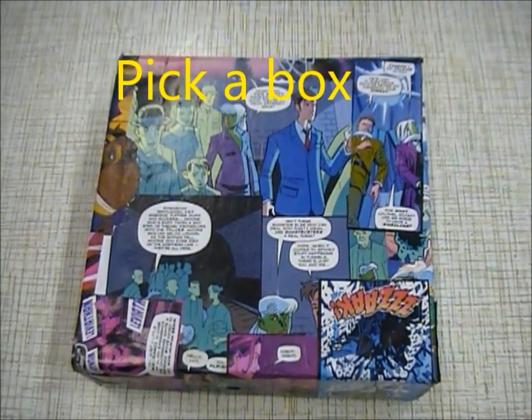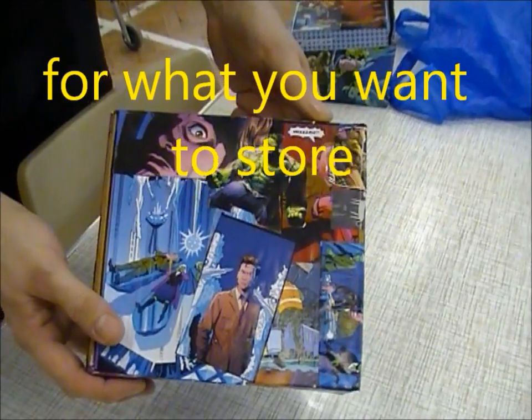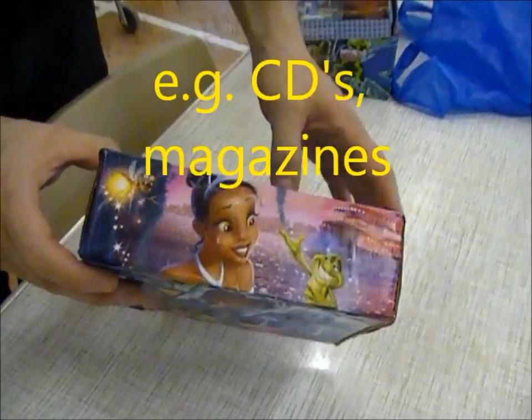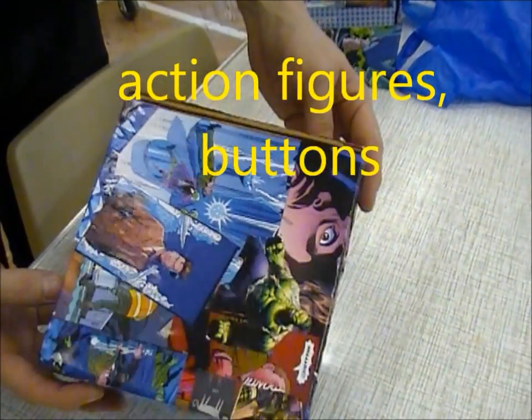First of all, you need to pick a box — about the size of a box for the item you wish to store stuff in. I.e., the box may be to store your action figures in, bathrooms, CDs, etc.